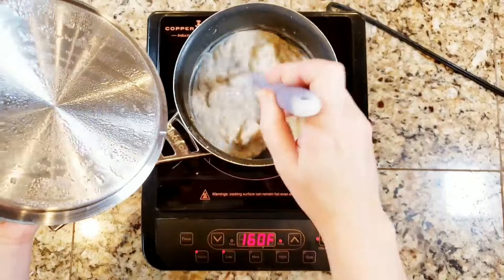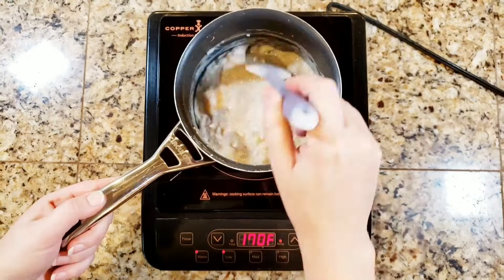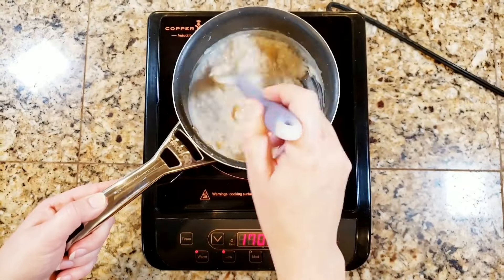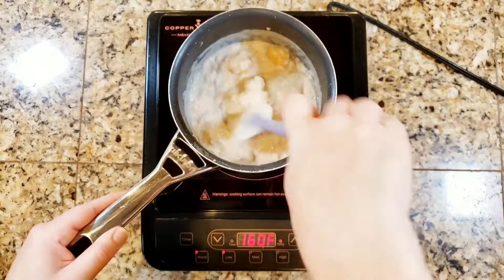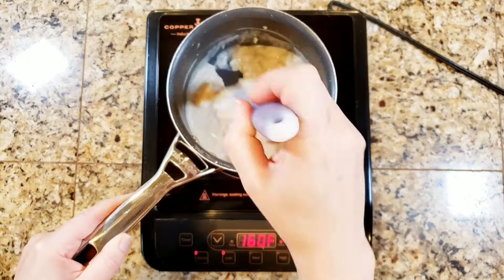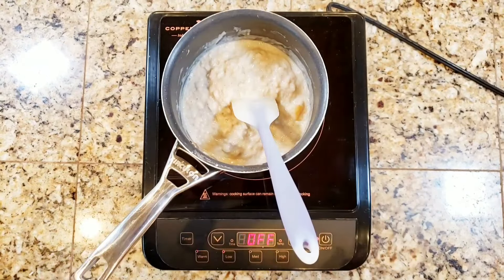I've got it down on low and I'm just monitoring to make sure the temperature stays at a level where it keeps a nice simmer. Once it gets to a point where it's nice and thick, go ahead and take the lid off and keep stirring it until it gets to the consistency that you want for your final rice pudding. Then go ahead and take it off the heat.